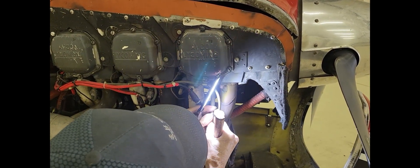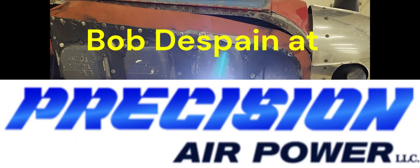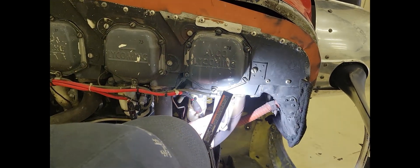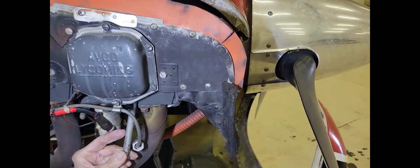I'm back at the remote rebuild rescue site trying to get this Comanche out of this hangar and back to Pennsylvania. We finally have everything just about done — transponder's being repaired, the hydraulic leak for the master cylinder is taken care of, and we're working on getting the helicoil replaced on the cylinder head. Right now the mechanic is trying to extract the old helicoil.